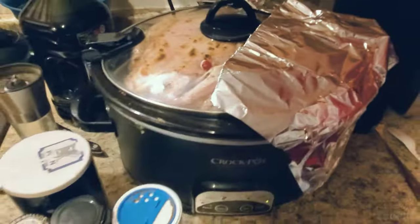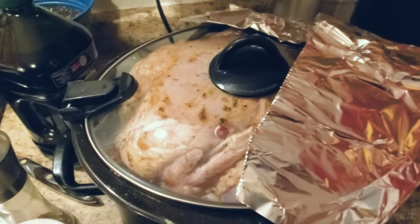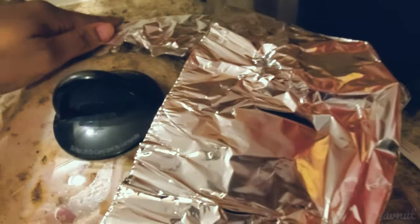This is what the outside is looking like — I could only close one side. So we'll set that low and slow for 10 hours and see how it turns out.